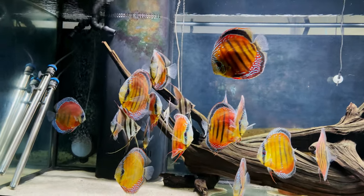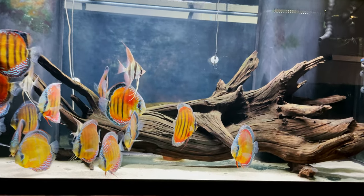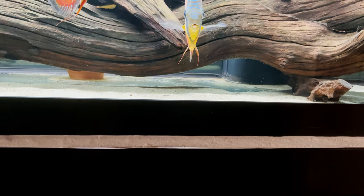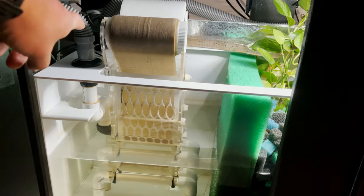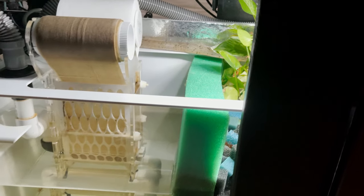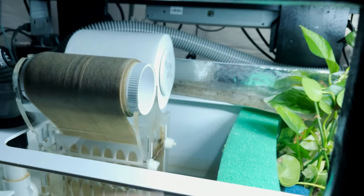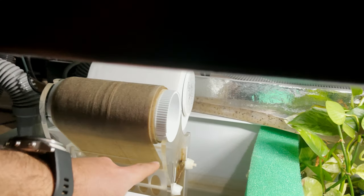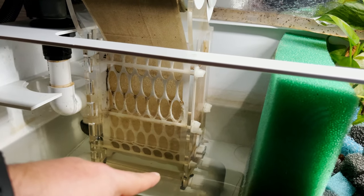Many people ask me about the filtration I have on this 220 gallon tank. Let me show you the filtration here. The water comes in there and then goes through this automatic filter roller. It is a really simple concept — the water comes in and goes through this filter roll, all the way to the bottom as you can see.